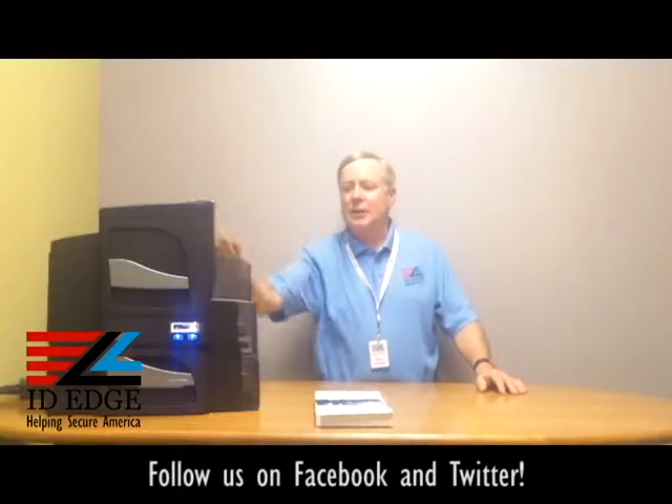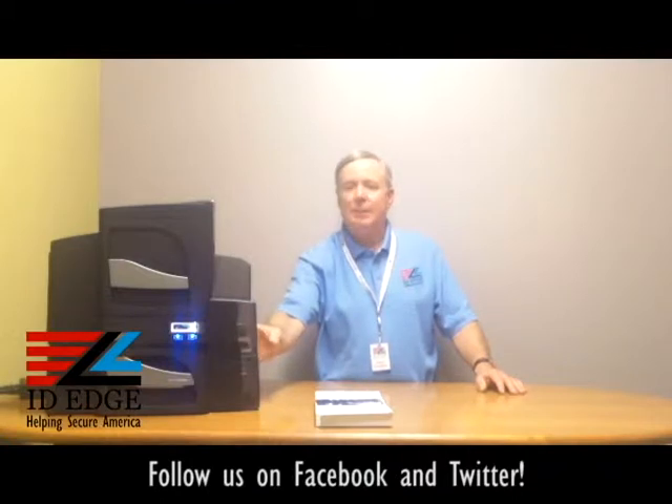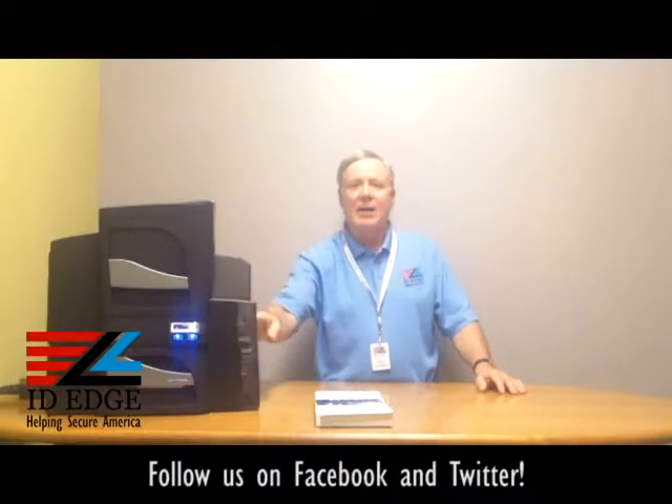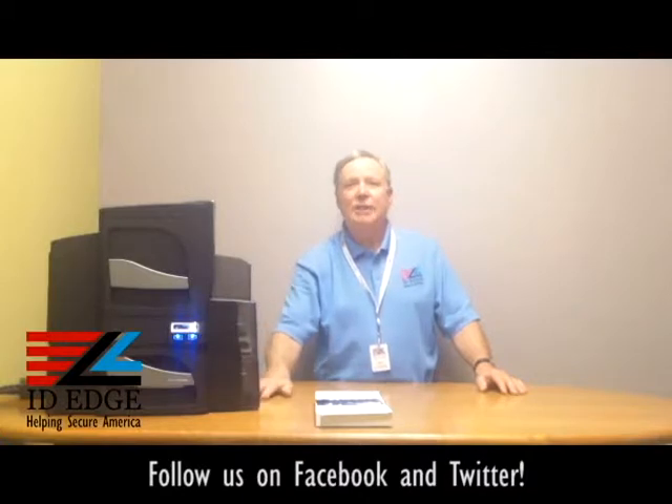100 cards in and 100 cards out. This one actually has a dual hopper as standard, so you can put 200 cards in and 100 cards out — either different stock, or you could use the same stock and just not have to change it as often, which is a really nice feature. It comes standard with a USB connection, with options for a mag encoder, ethernet, and also a contact smart card encoder.